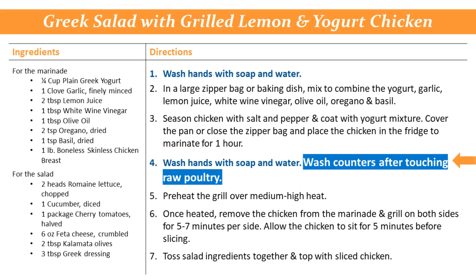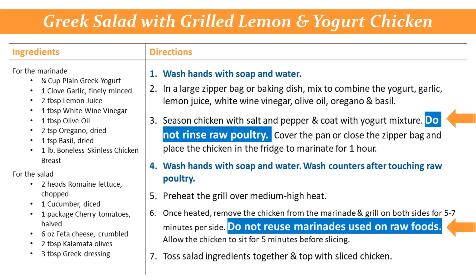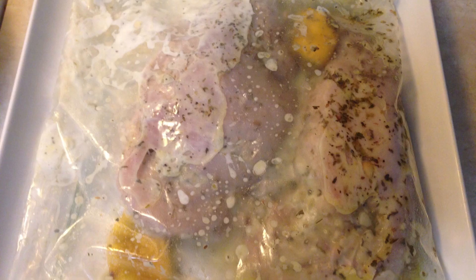Make sure to add a step on washing cutting boards, counters, and utensils after every time raw meats are used. Other steps you may need to add include not rinsing raw poultry or meats and not reusing marinades used on raw foods.